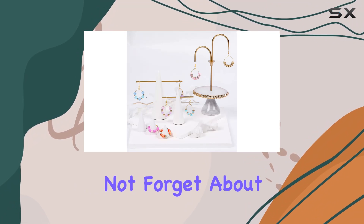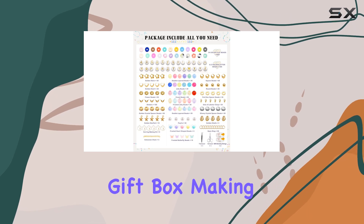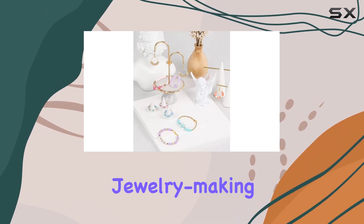And let's not forget about the packaging. The Daduka Bracelet Making Kit comes in a beautiful gift box, making it the perfect present for anyone who loves crafting or jewelry making.